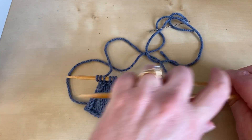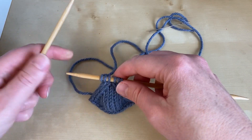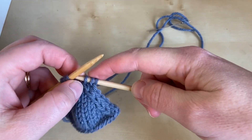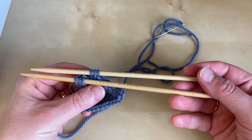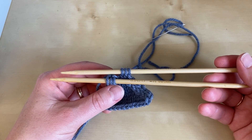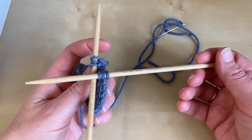The first job is to arrange your stitches so that they're on two needles instead of one — slip three onto one double point and three onto the other. If you've had your stitches on straight needles, you may need to pop them onto a double point so that you end up with the yarn at the right end.